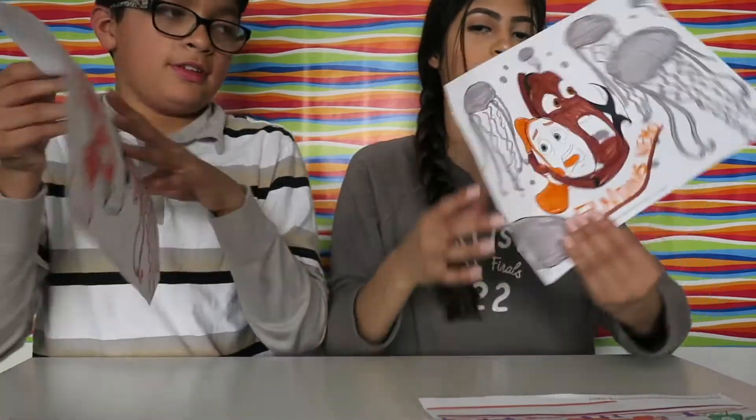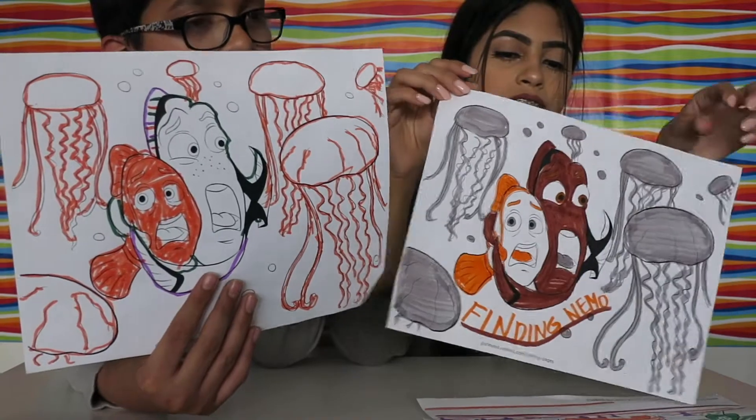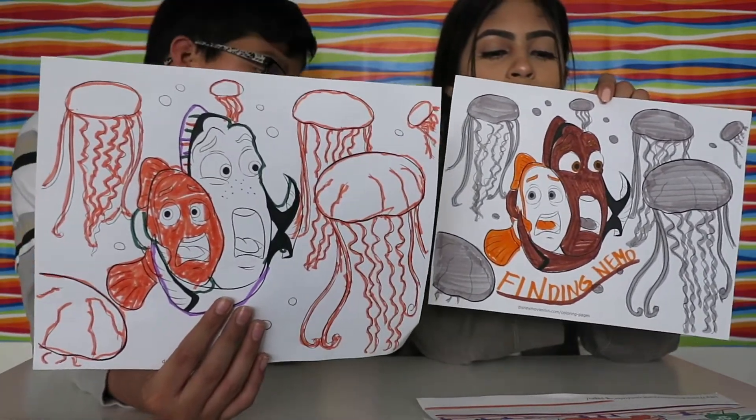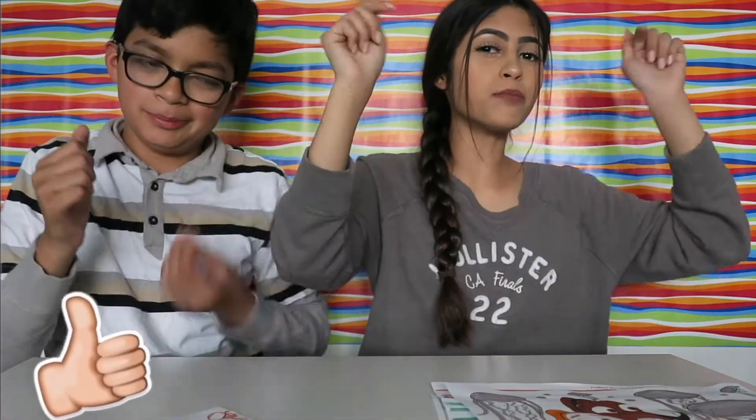For our last one that you guys just saw, this is mine - I'm going to call it the world of Nemo. Hope you guys liked it! Give this video a thumbs up, comment down below. To subscribe, click somewhere on the screen, and to watch our videos click somewhere on the screen. I'll link all of my brother's channels down below. Thank you guys so much for watching - bye, see you next time!